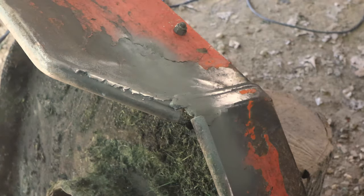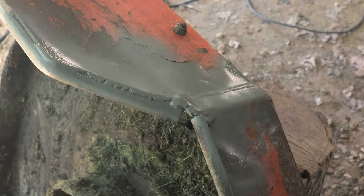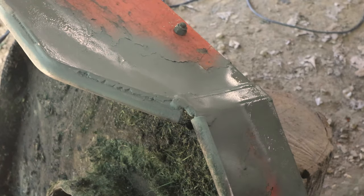To keep it from rusting, I'm spraying the welded areas with a self-etching primer. I'll follow this up later with a color match paint once I can find one.